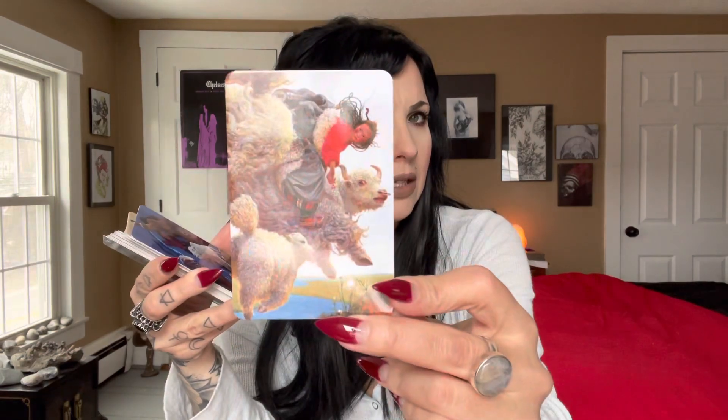Oh guys, so many of these cards are this way — it's really, really upsetting for me. Oh, I love this one — look at this one guys, so beautiful. So far I love it.